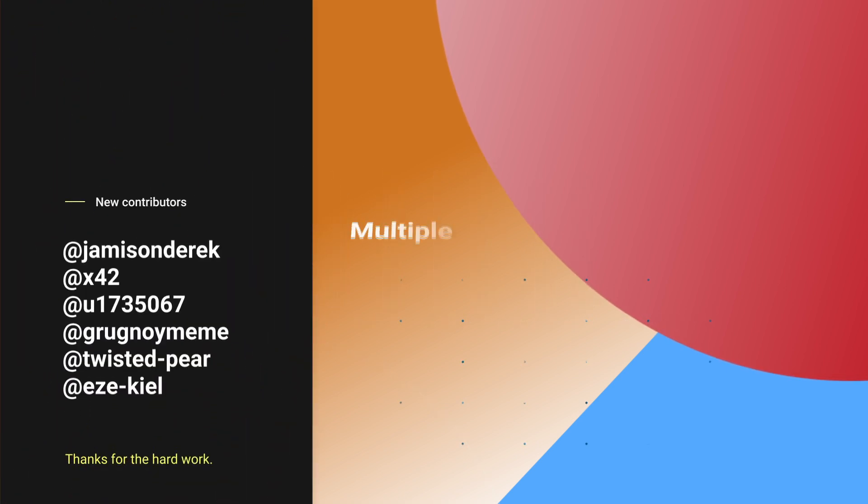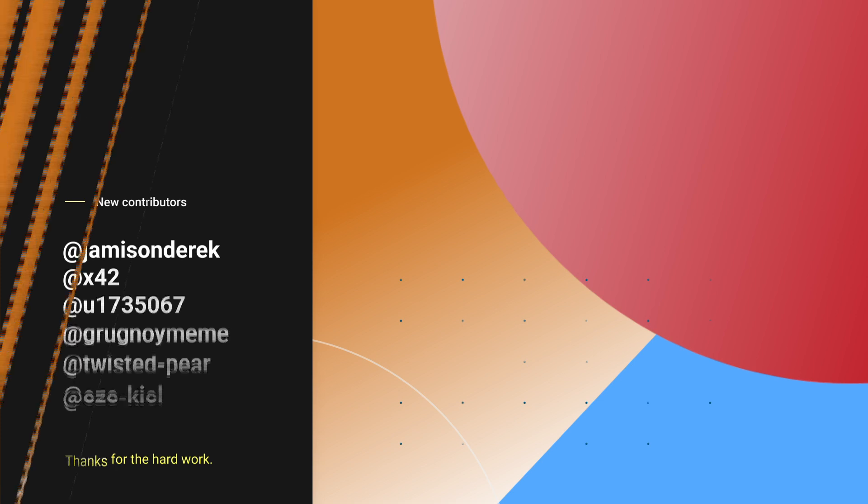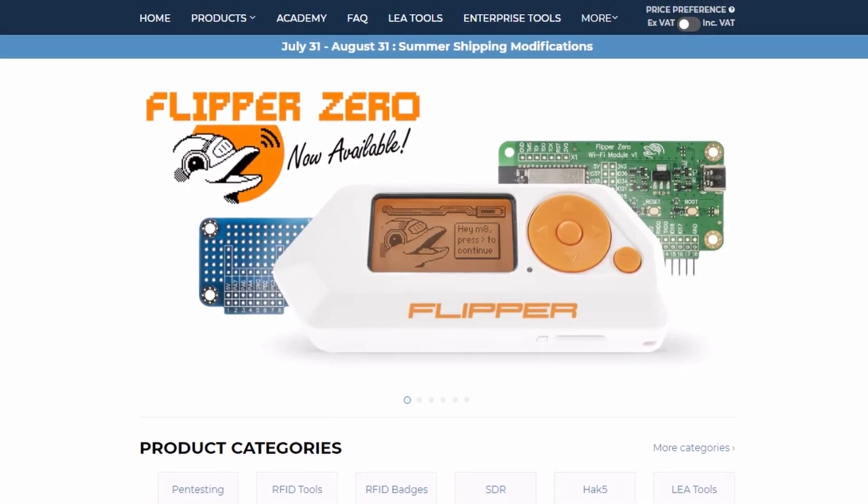As usual, lots of bugs have been fixed, improvements have been made, and new contributors have joined the Flipper Zero community and made their first contribution. You can find the full list of changes in the description below.